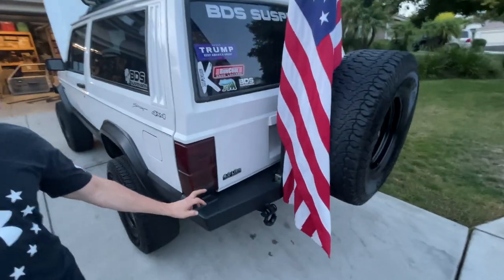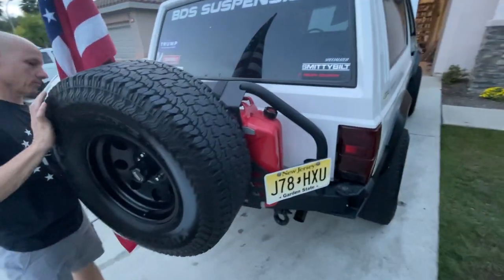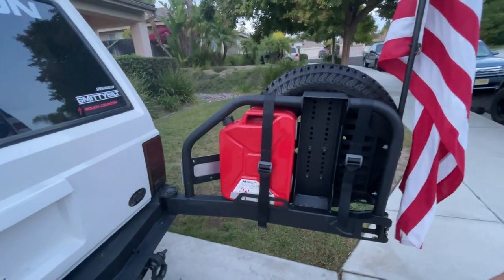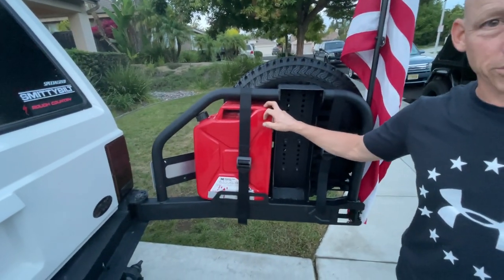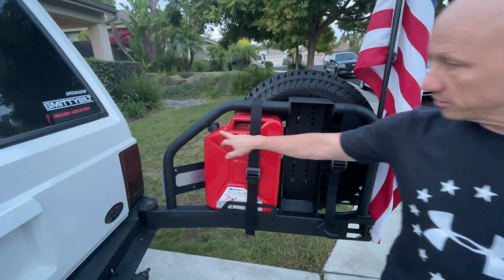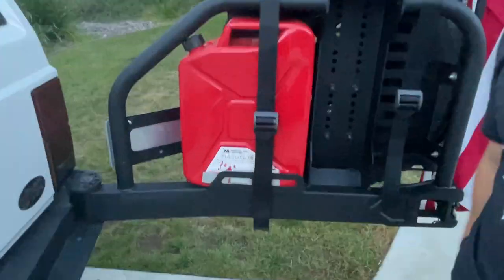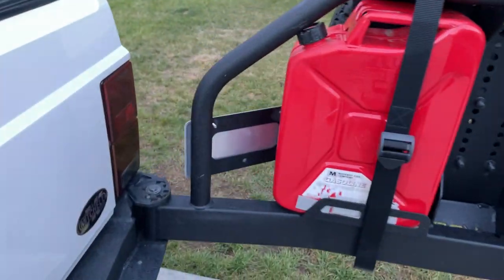Walking around to the side, we have a Smittybilt bumper with a tailgate-mounted spare tire and a jerry can. If you get the Smittybilt, make sure you get the right jerry can — we tried three or four different ones before realizing Smittybilt designed this with very little tolerance and clearance. The only jerry can that fits is from Midwest Can Company; they built it around this specific application, not a typical jerry can.